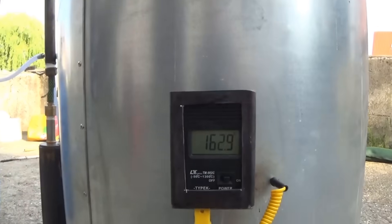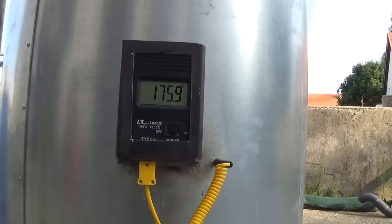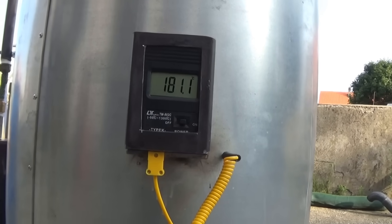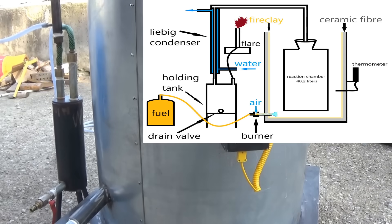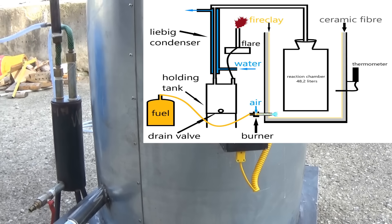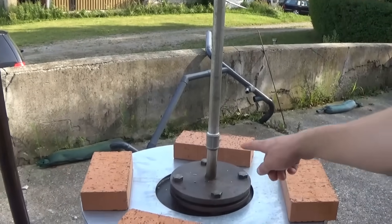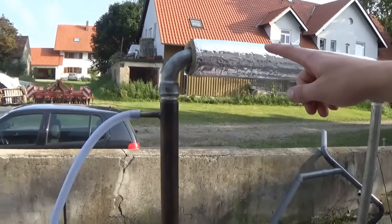Both insulation materials are rated to hold up to 1215 degrees Celsius. The overall system is simple: from the propane fuel bottle the burner is fed and heats the reaction chamber. Due to the insulation this process is more efficient than the old design, though I still have to insulate the lid.